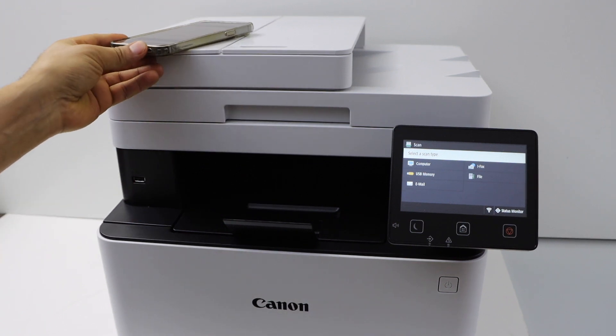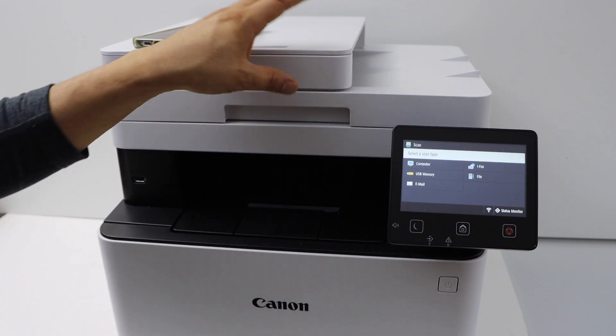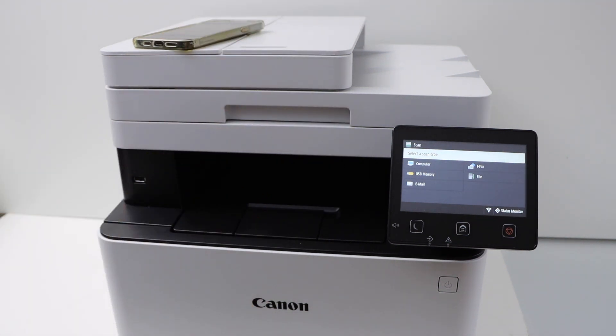You can also do a copy by placing a page on the scanner and selecting Copy from the main screen. That's the complete setup for printing, scanning, and copying. Thanks for watching.